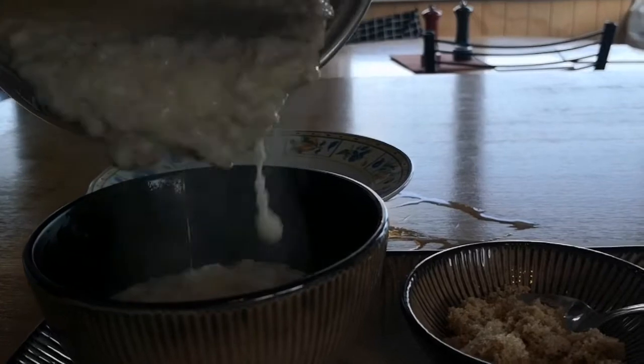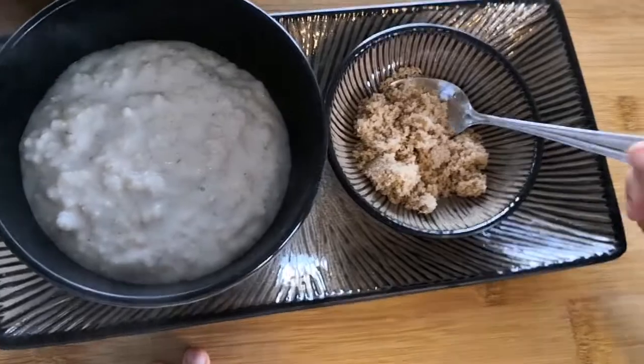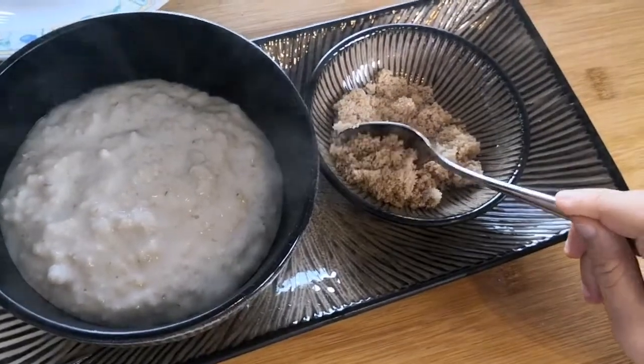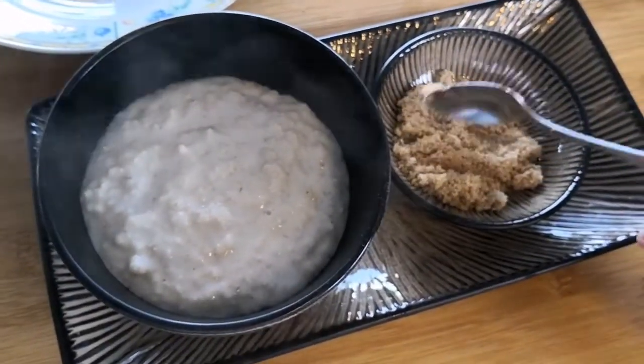Here we go with the porridge. You actually really need to taste it rather than just see it. It's a beautiful morning, and this is how my girl has chosen to have her porridge — with a little bit of brown sugar. Not that much, though! Delicious bowl right there.